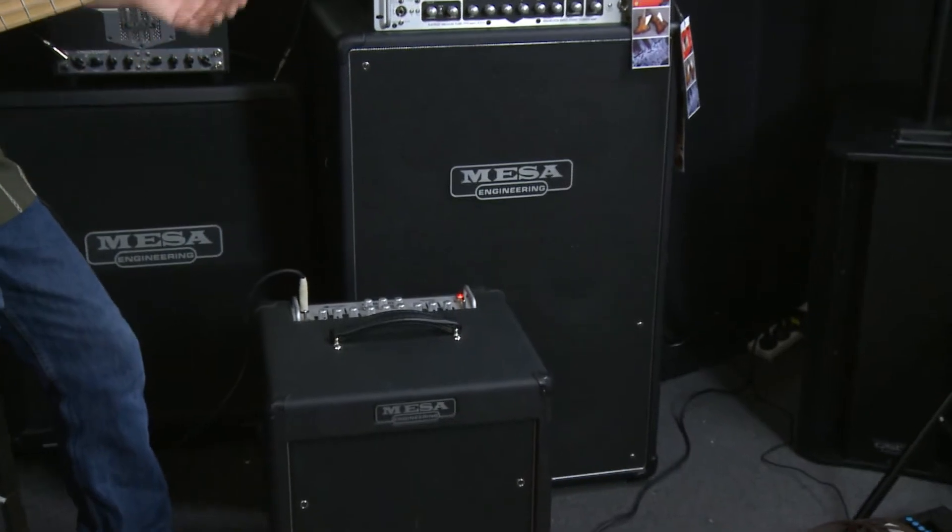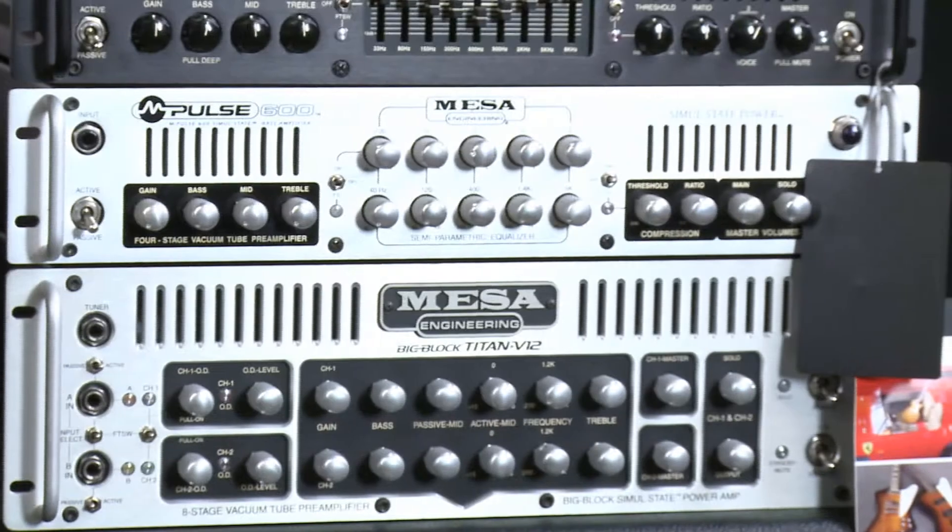They've got a whole range of wonderful speaker boxes. This is a 6x10 box, which is a great way to use tens — a bit easier on the back than the 8x10 box. But the 8x10 box is just a killer as well.